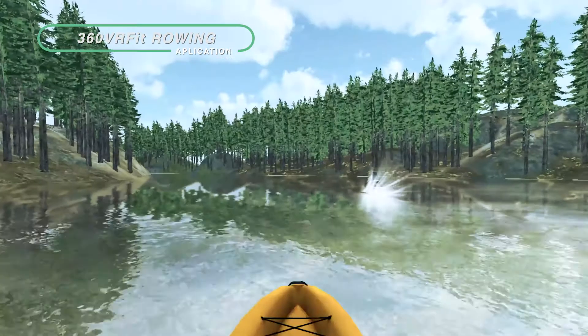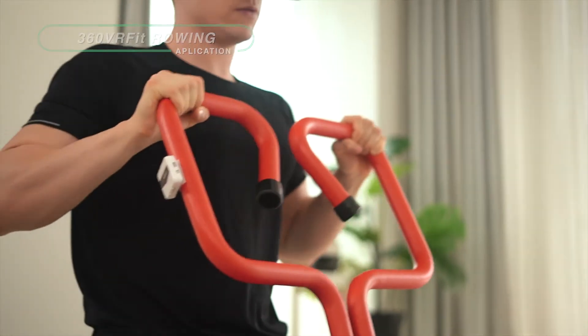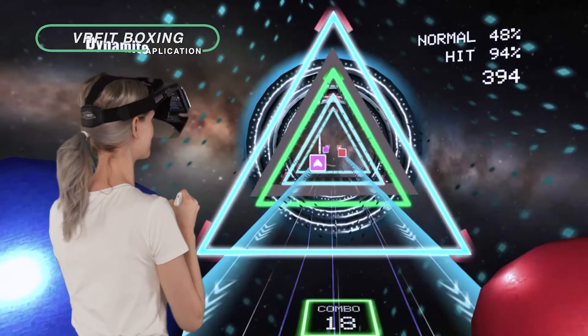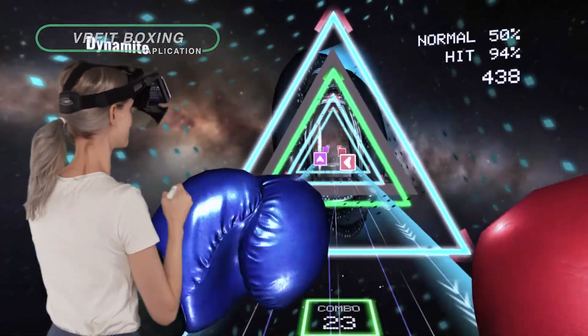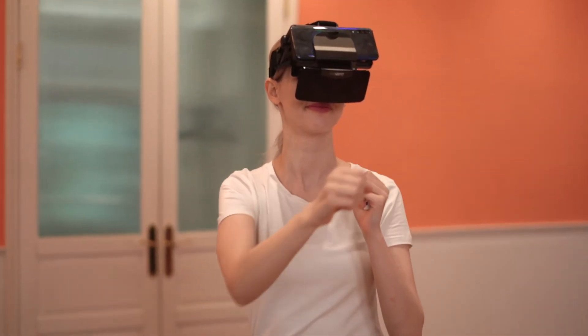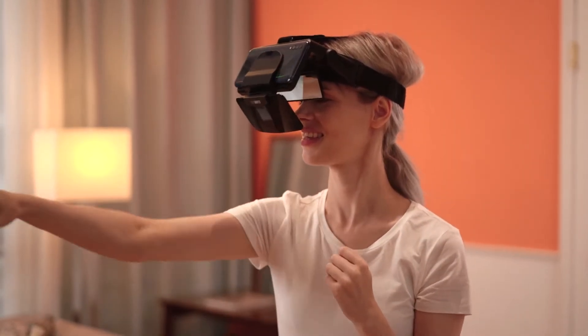With the Rowing app, you can enjoy a kayak race amid a beautiful riverside landscape. Use the Boxing app to work out while smashing the approaching blocks to the beat of the music and dodging obstacles with squats. When you're with 360 VR Fit, there's no time for boredom.